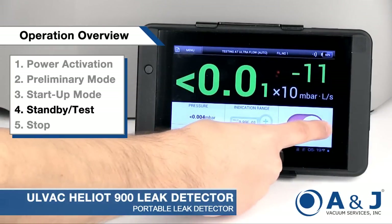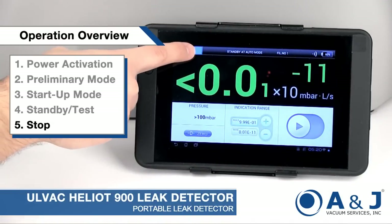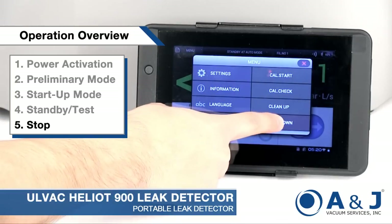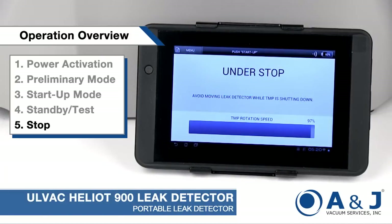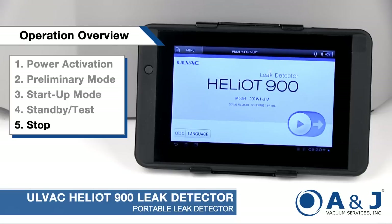When you are finished, sliding the stop button to the right will terminate measurement. The final stage is the shutdown procedure, which you can access in the menu options. It takes one minute for testing to stop. This screen will show the turbo pump's rotational speed decrease, and when it is complete, the screen will revert back to the preliminary operation screen.